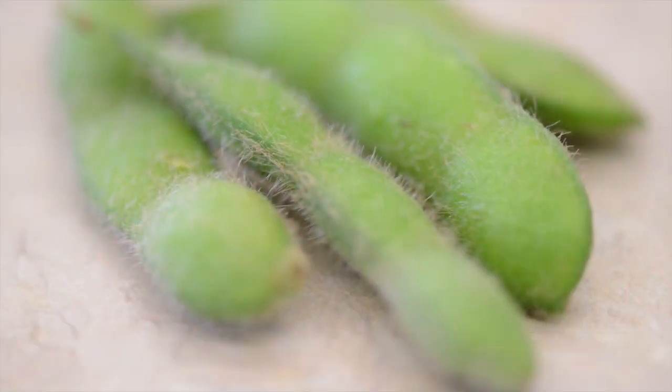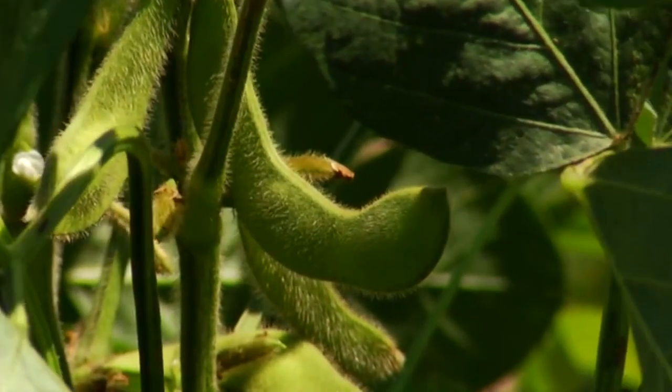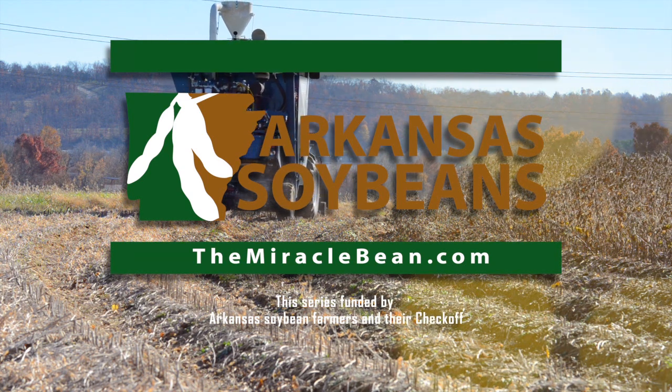Probably the newest commodity to come into the state is edamame, which is an edible soybean. We really started at the ground level trying to develop production recommendations for edamame. The consumer wants a pristine pod with no blemishes, no insect damage, no diseases. Probably the biggest battle is coming up with insecticide and fungicide recommendations to prevent any kind of problems on the pod. A normal soybean producer doesn't care what the pod looks like, but we had to change our mentality and fine-tune our recommendations on insects and diseases — reacting early enough to prevent any kind of damage. We'd like to thank the board and farmers in the state for the opportunity to look at that commodity and develop recommendations for farmers.